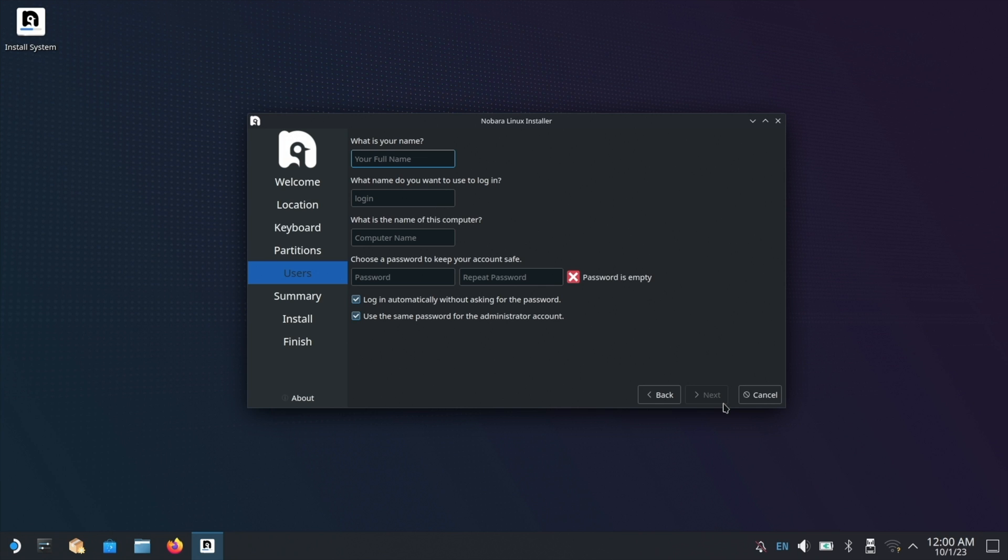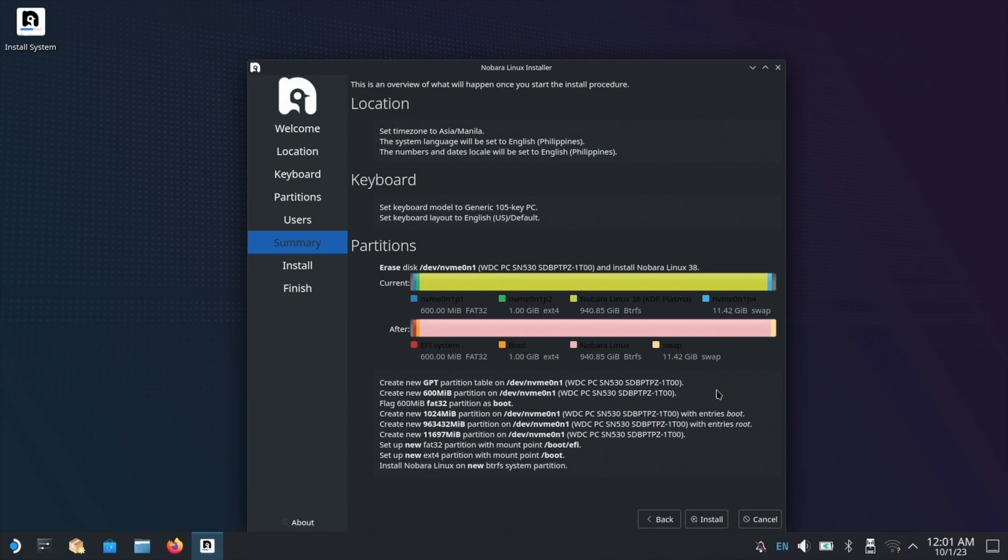In the final step, you will have to set your username, computer name, and password. When you're done with that, you can go ahead and install Nobara.